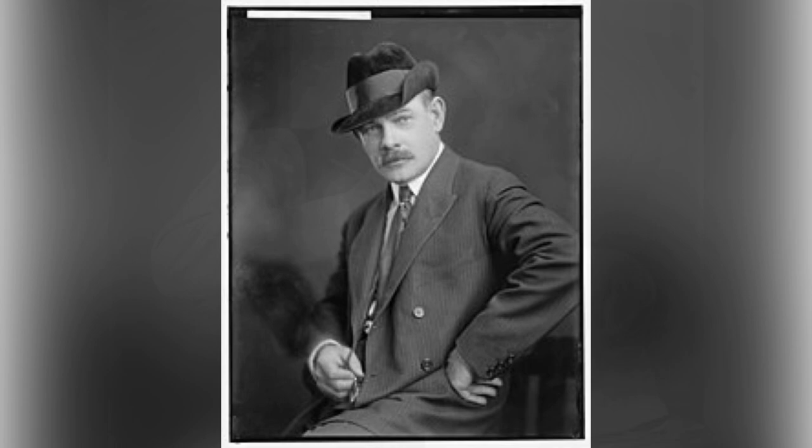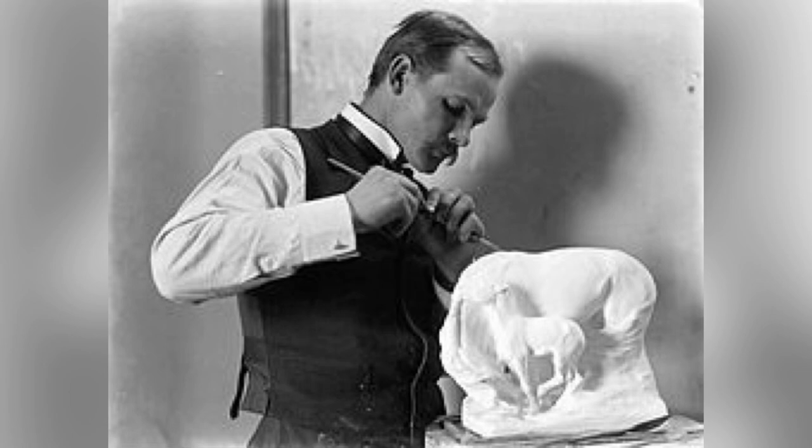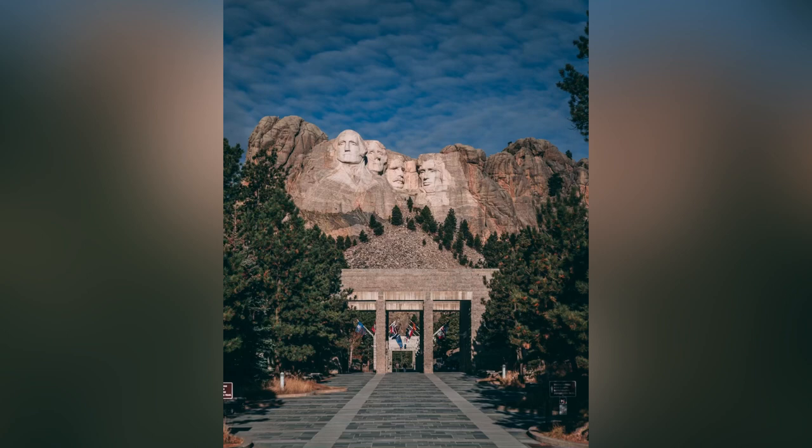One day, Gutzon meets with two men to discuss a mountain carving project. They want Gutzon to carve a Wild West scene into a mountain as a tourist attraction — an interesting place where people can go to take pictures and have fun. But after studying the mountains, the rocks are loose and chip away easily. He has a better idea: why not carve the faces of some of America's best presidents into a mountain? That would be even more patriotic, and everyone agrees.